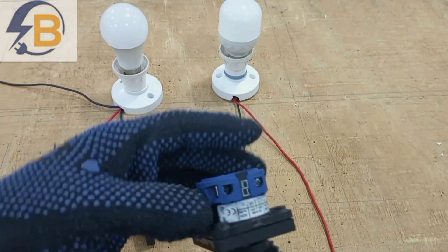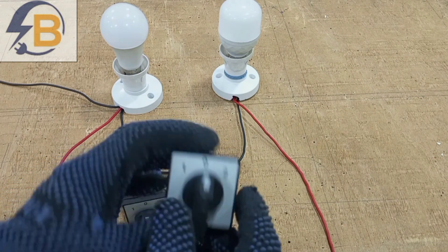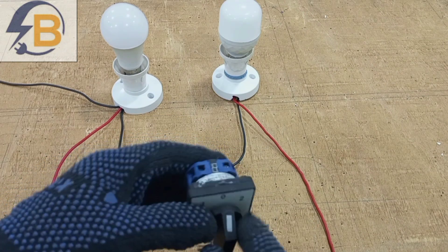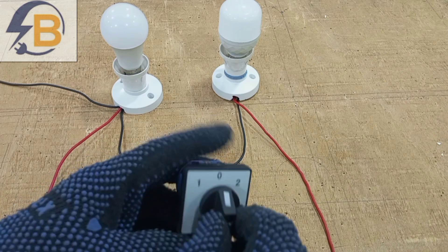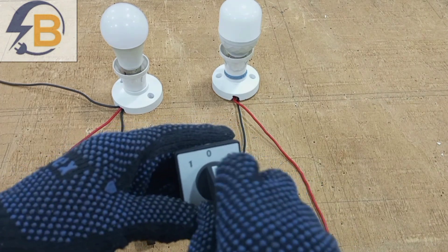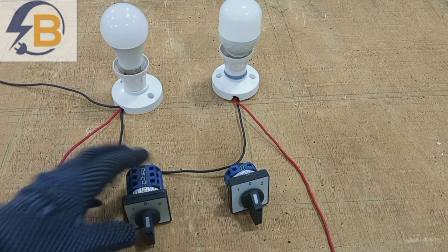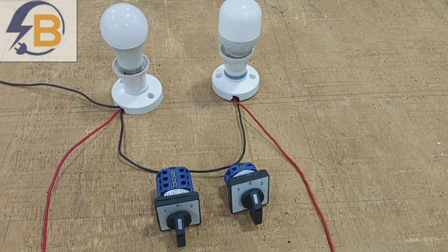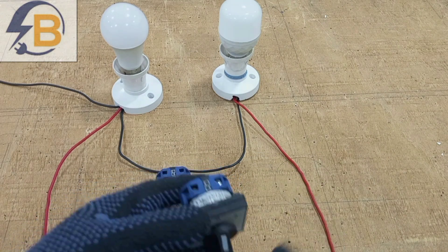This is what we normally call a selector switch. This switch is made to be able to switch between two different circuits at different times. Because of its features, we can also call it a rotary switch. We are going to learn how these switches work and then how we can connect them in various circuits, as there are different circuits that we can control with this selector switch.